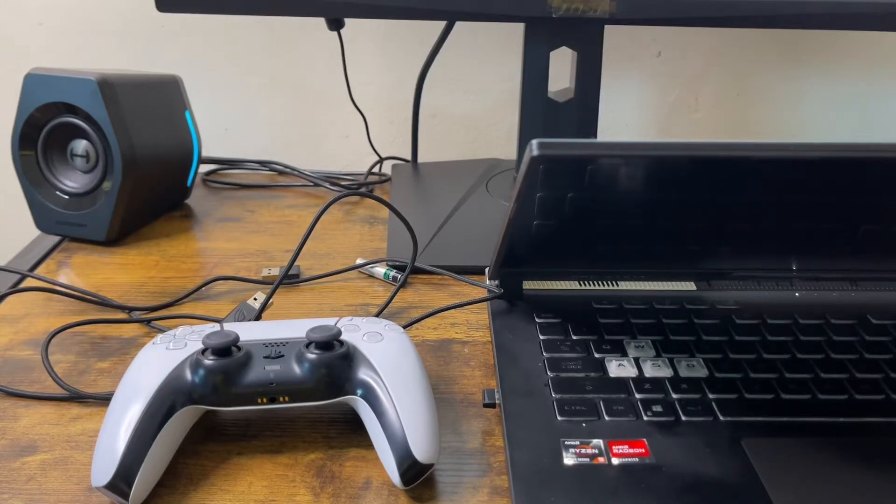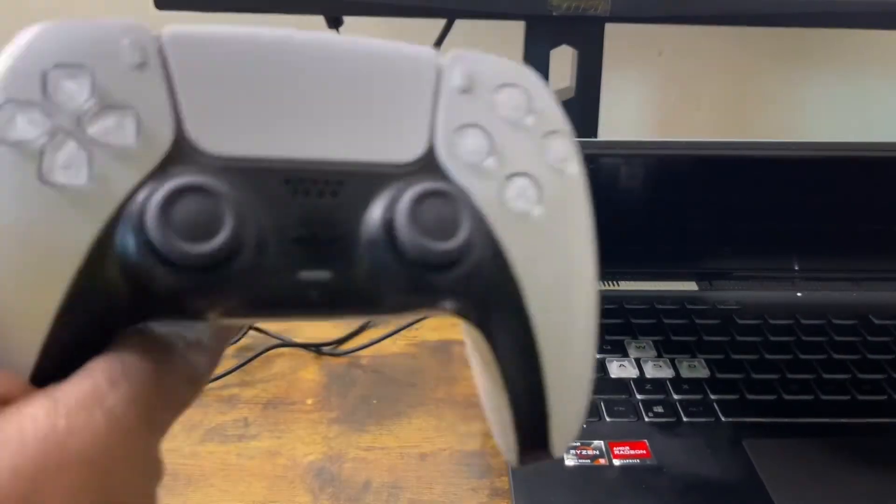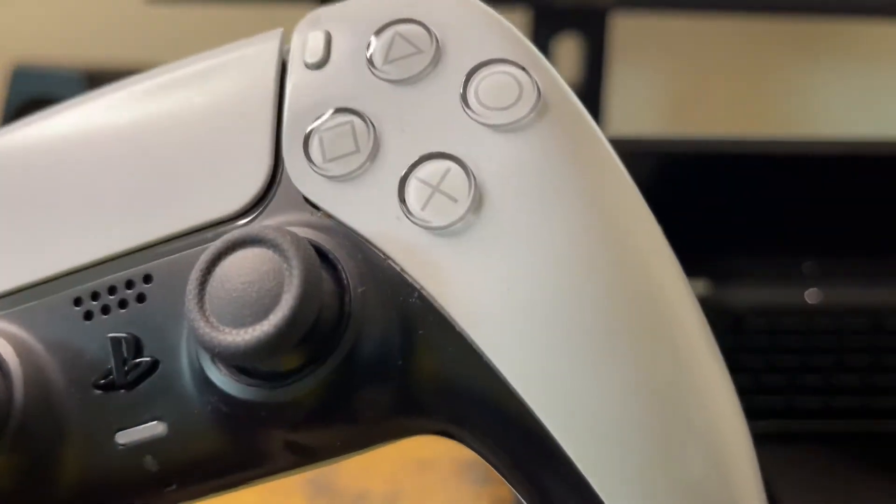Hey, what's good everybody, this is JC, how are you doing today? I'm just doing a quick video — you guys have probably seen this a lot of times before on YouTube, so I just want to do my version. Thank you guys for tuning in. What I got before you today is a standard PlayStation 5 controller. Like I said, I haven't used mine in a while — you can see all the dust and dirt on this bad boy.